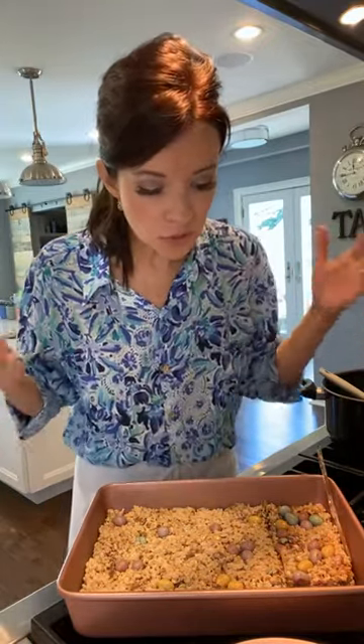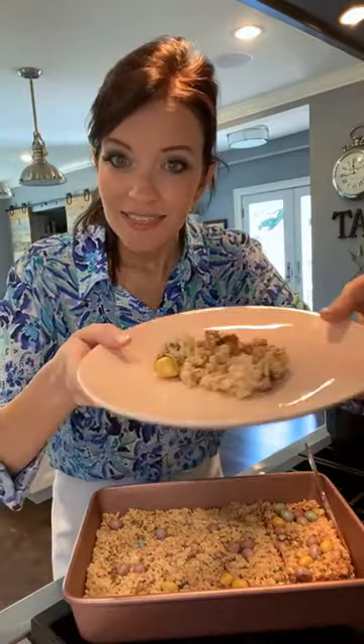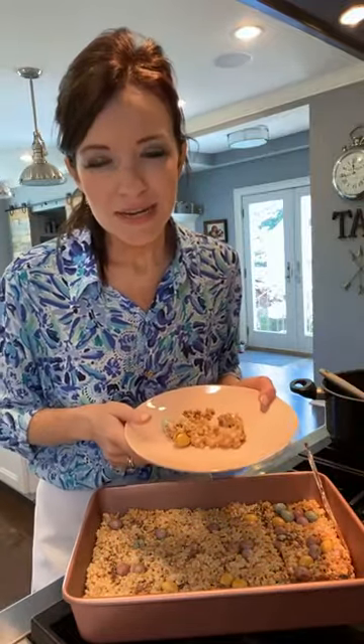This one is super simple. You can pop this into the refrigerator for a little bit so that it gets set up and a little bit harder. To keep these, make sure you put them in an airtight container and pop them in the fridge. Before you eat them, let them come to room temperature — otherwise it can get a little bit hard. I hope everyone is having a great weekend. It's a beautiful day in Knoxville, I hope it's beautiful wherever you are. If you decide to make this, please send me a picture — I love seeing your creations and the different variations. It literally makes my day, and I'll be sure to share it on my stories.